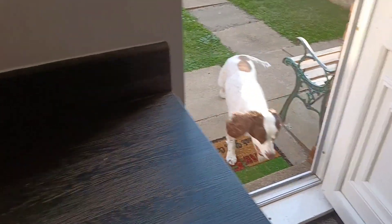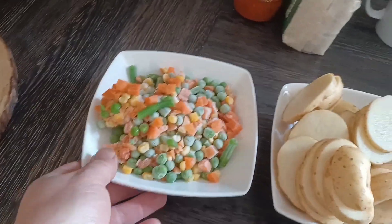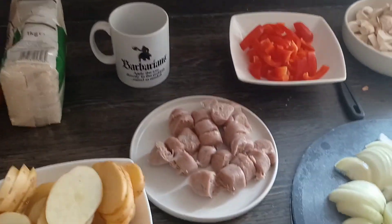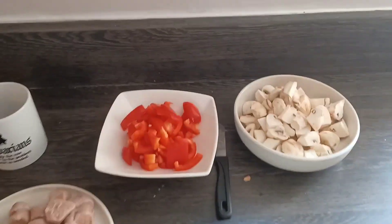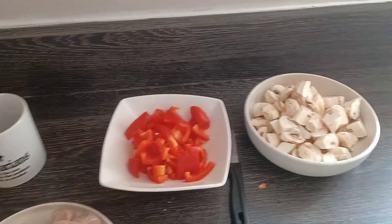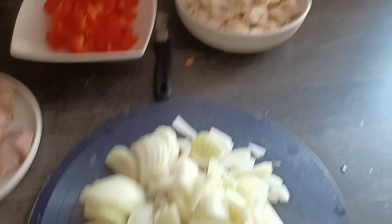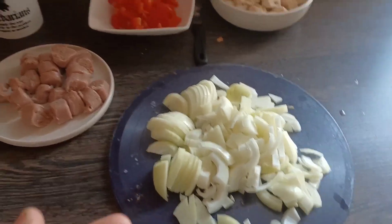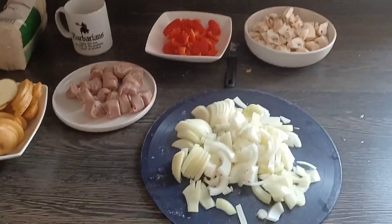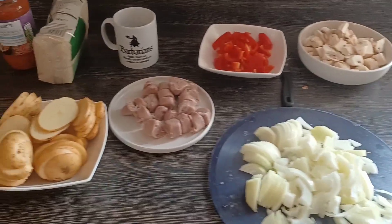I've chopped everything up. I've got a bowl full of mixed veg from the freezer, I've sliced my potatoes up, chopped my sausages up because they'll cook a lot better. Roughly chopped up the pepper - remember if you've never cut up a pepper, take the seeds out. Done chunky mushrooms, just chopped them up, same with my onions. You're probably thinking oh my god what has he done, you should be cutting it finer - but that's the way I like it. You don't have to do it like that, that's just the way I do it - chunky and chuck it in.